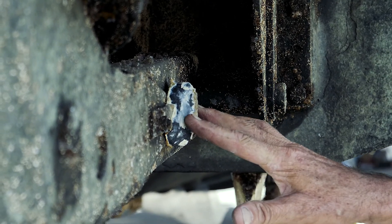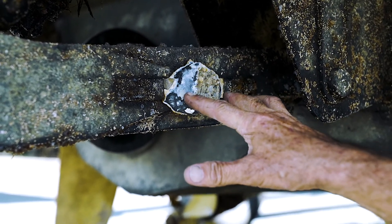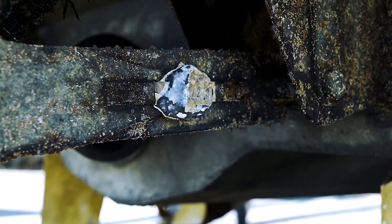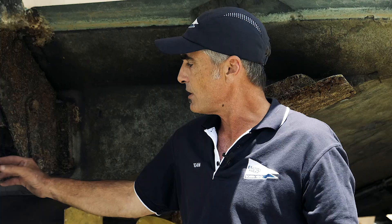We have sacrificial anodes. This boat's been in the water now for a year. If it was in the water much longer than this, there wouldn't be any of this sacrificial anode left. That's like a battery — one metal attacks the other, so we put a less noble metal on, being the zinc anodes. This will waste away instead of attacking the stainless steel.